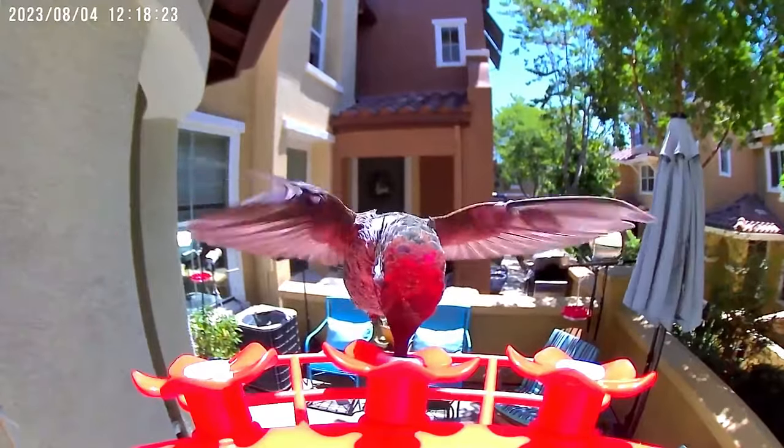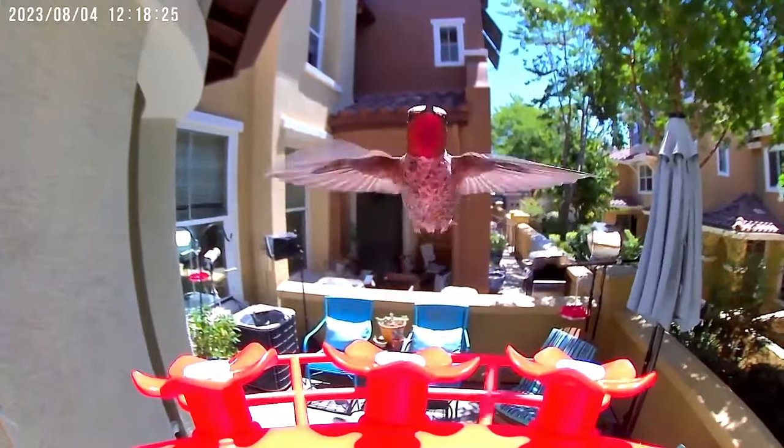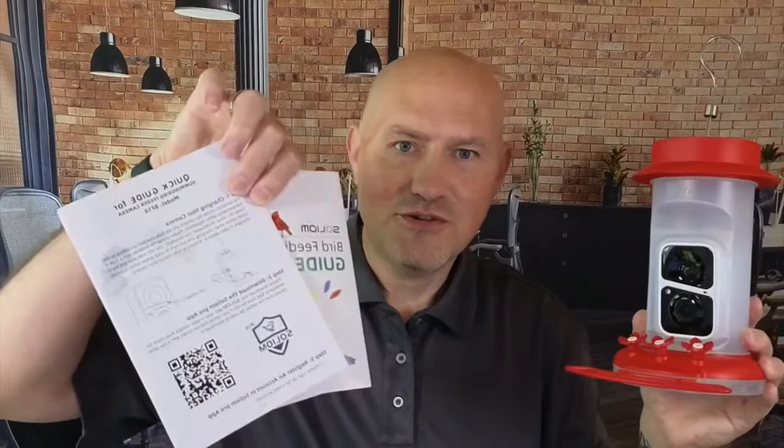It's super easy to set up and get started. The included instructions walk you through not only setting up the feeder but also offer some best practices for feeding hummingbirds.